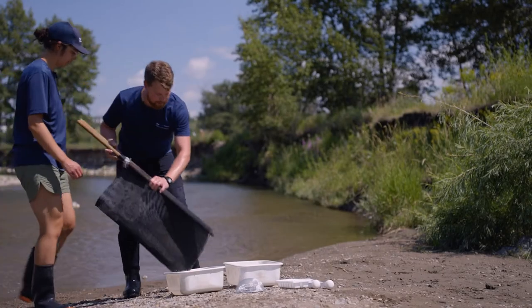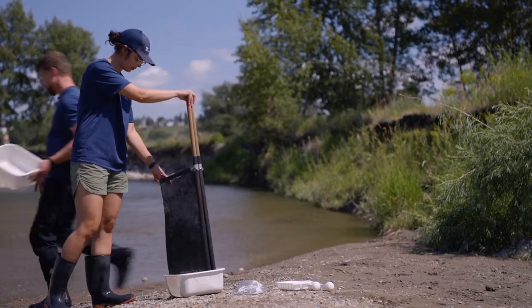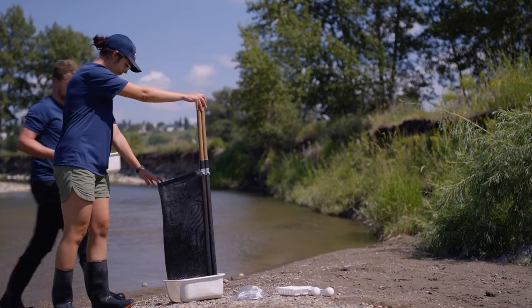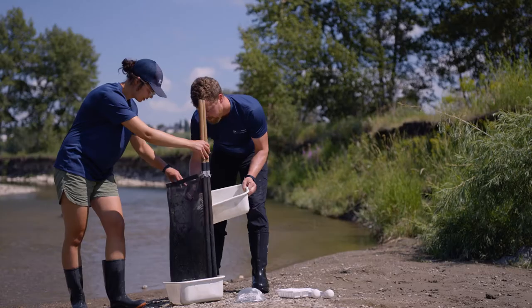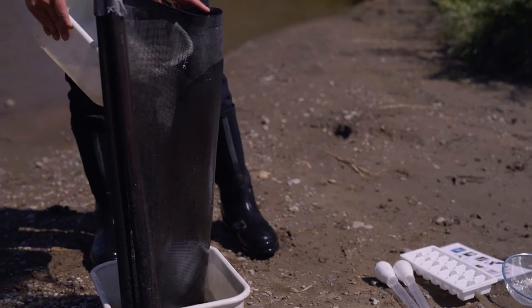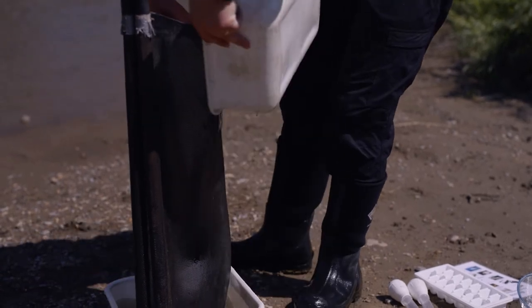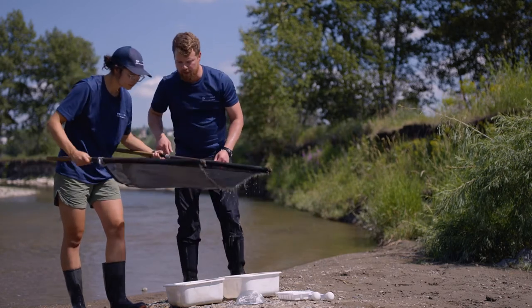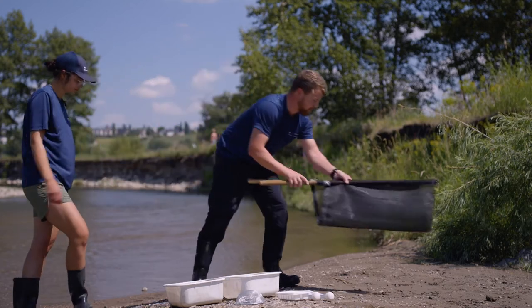Now we need to get all of the invertebrates out of the net. I'll grab a clean bucket of water and we're going to try and rinse everything we caught out of this net into the bucket. Let's take a quick look and make sure we got everything out of it — looks pretty good.